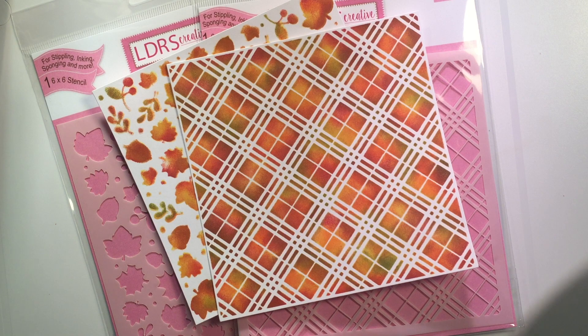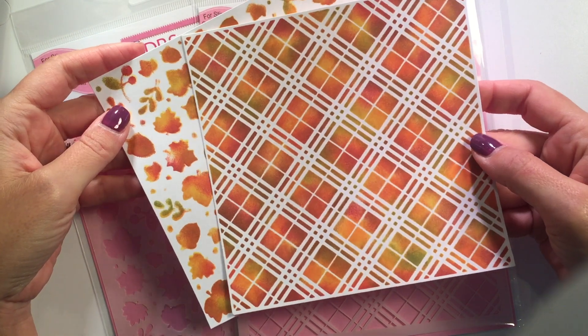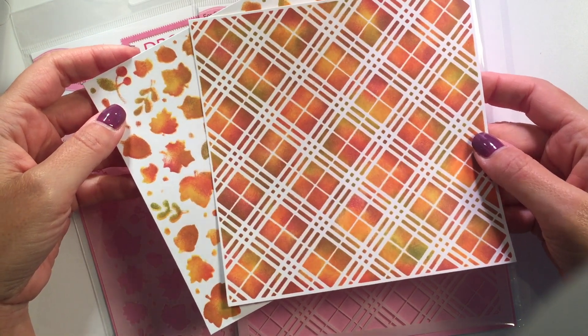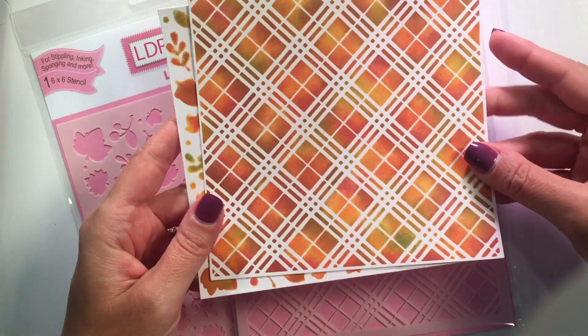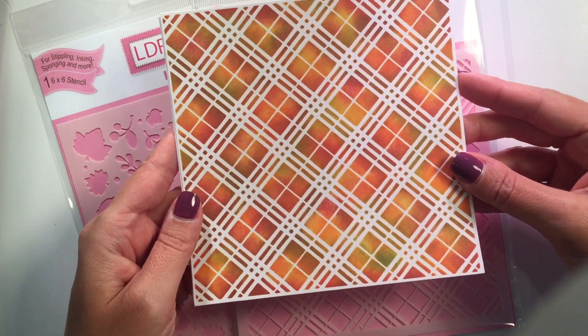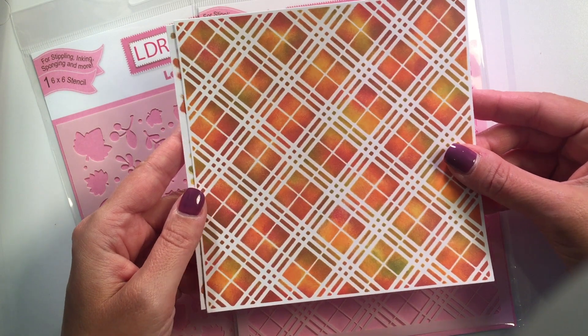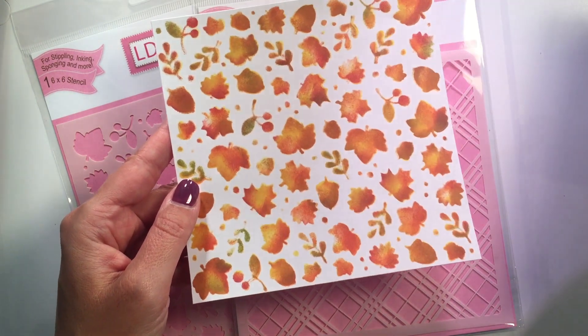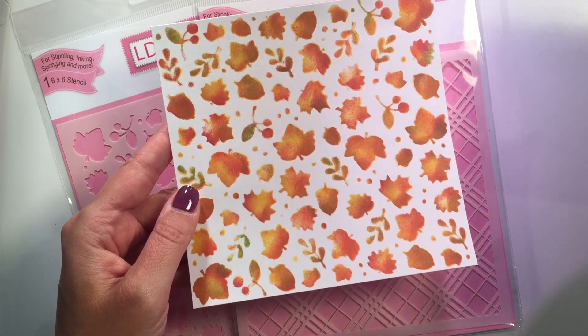Hi everyone, Angie here from LDRS again, and today I want to show you our new stencil line. We've got two brand new stencils — these are the first two stencils we've ever done and they're just stunning. We've got one that you can use to produce your own plaids and beautiful background plaid papers, and then we have another with these gorgeous fall and woodsy leaves.